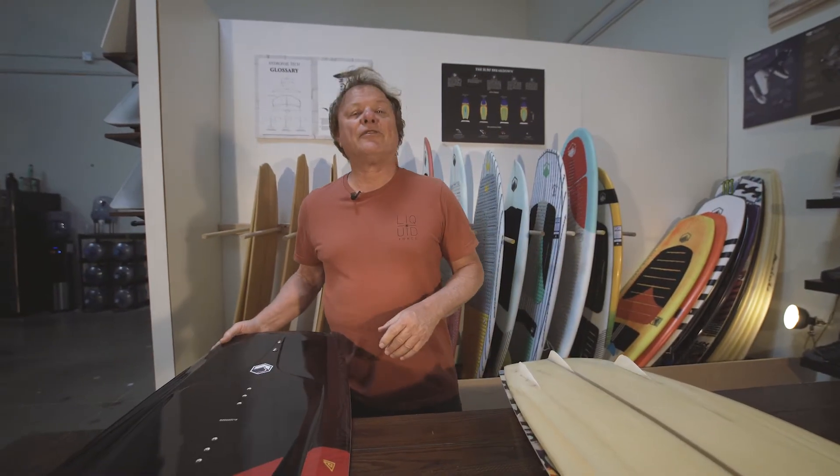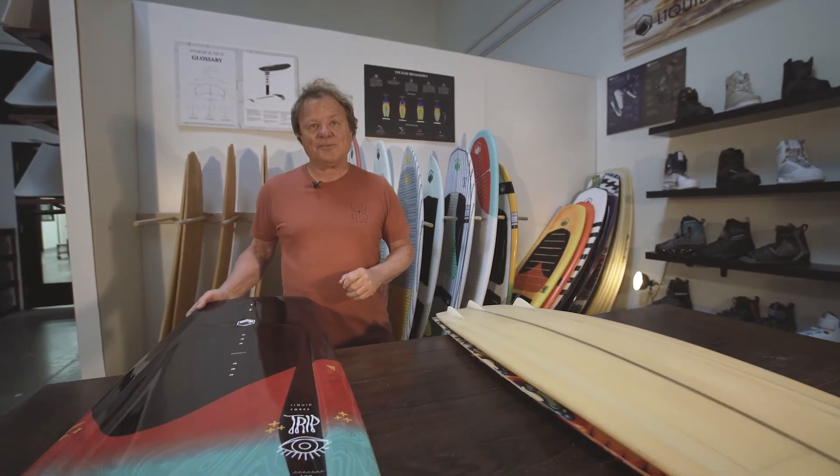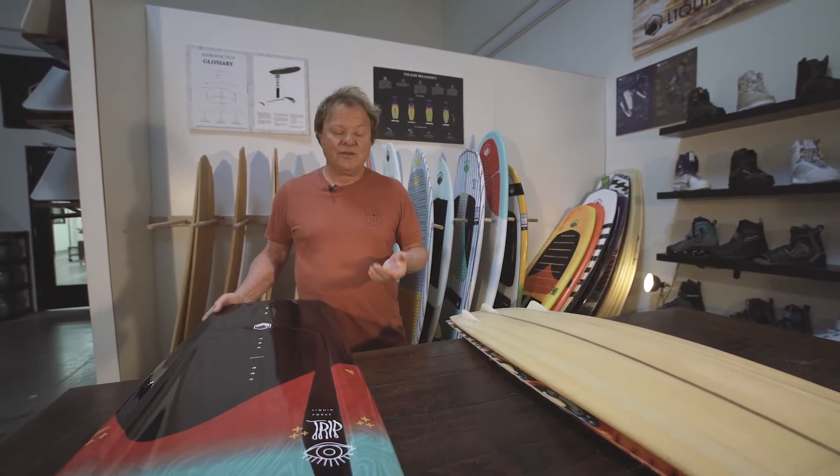Hey, I'm Jimmy Redman, co-founder of Liquid Force, and I'm here to talk to you about one of my favorite shapes. It's a timeless shape, been in line for over 20 years — the TRIP.